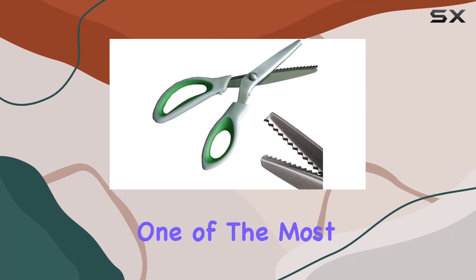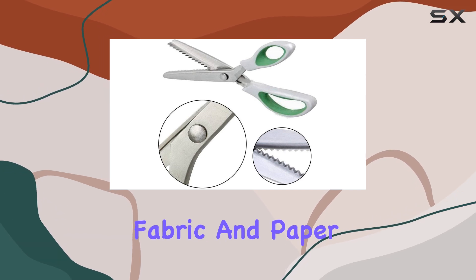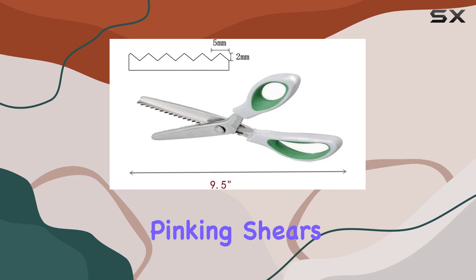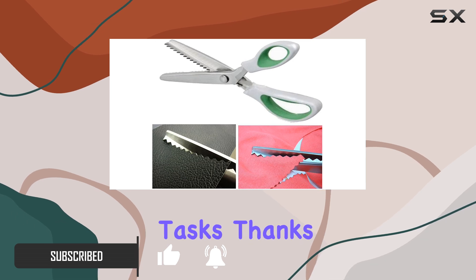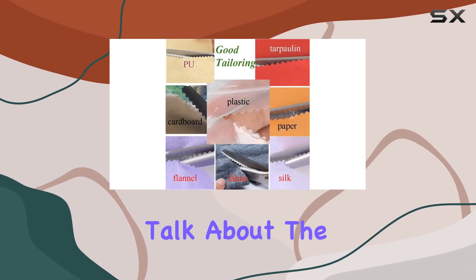Today we're diving into one of the most essential tools for any crafter, tailor, or anyone involved in fabric and paper projects. I'm talking about the JICL green pinking shears comfort grips. These aren't just any scissors — these are designed to add efficiency and creativity to your cutting tasks, thanks to their unique zigzag cut.